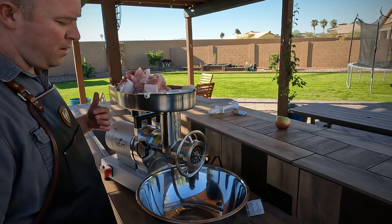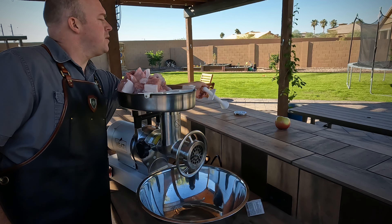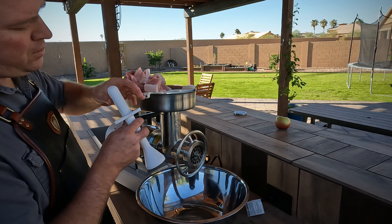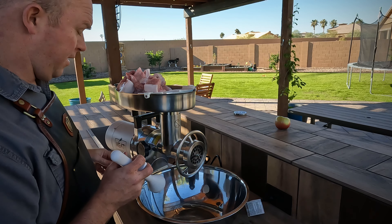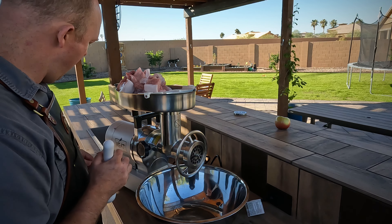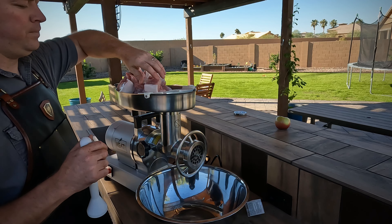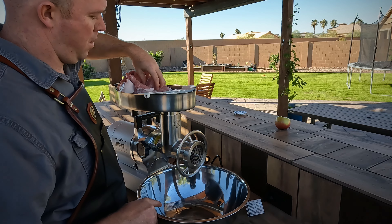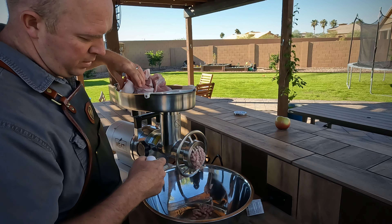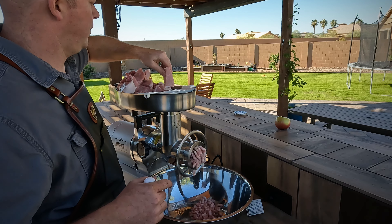We got our tenderloins cut up — we're going to stick them in the grinder and show you how quick this thing can grind this meat. We got all the meat loaded up in the hopper — you can see I can easily fit two tenderloins up here. Now we're ready to get started grinding. I'm going to turn this on and start dropping the meat down into the throat of the grinder, then use this plunger here. Never want to use your fingers — use the plunger to get the meat pushed down and into the grinder.